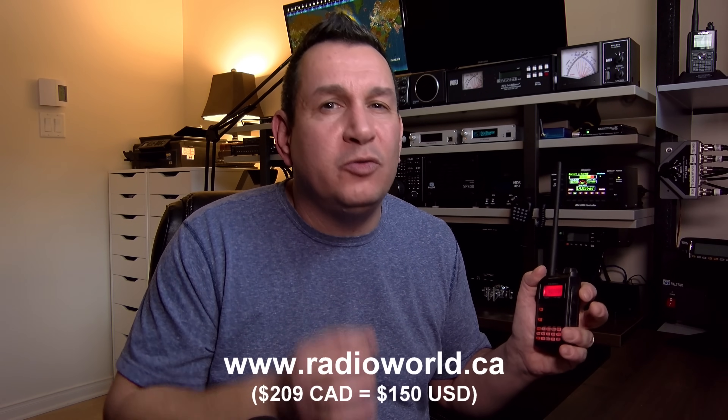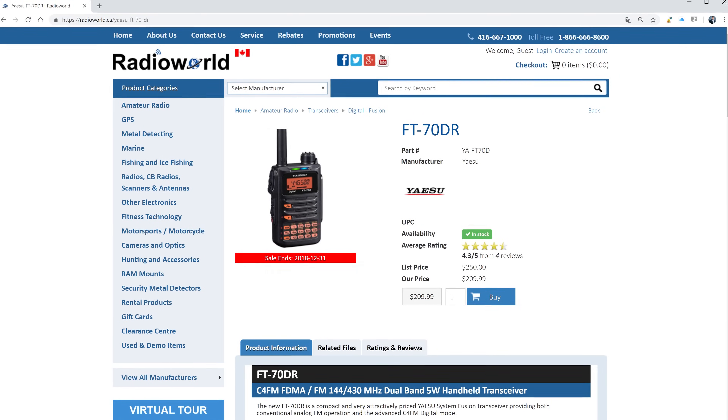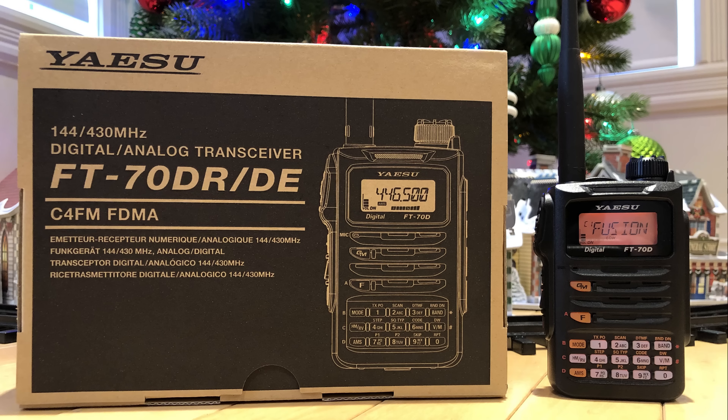What I like the most about this radio is actually the price. Currently, you can get it for $209 Canadian at radioworld.ca — that is very, very cheap for a dual-band Yaesu radio. It's actually in the price range of any good DMR dual-band radio, with the instant rebate until the 31st of December 2018. So if you've been waiting for something to buy yourself for Christmas, maybe the FT70DR is the right choice for you.